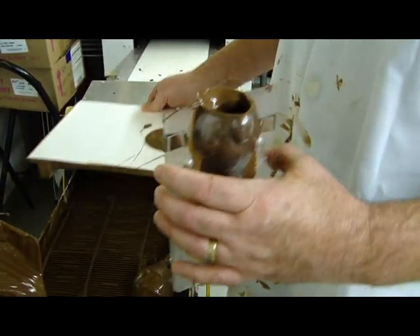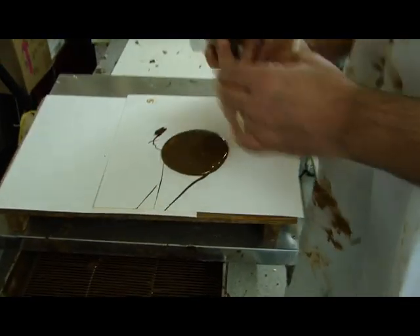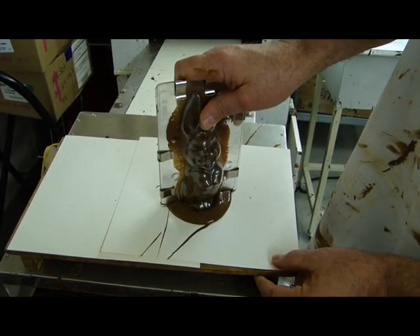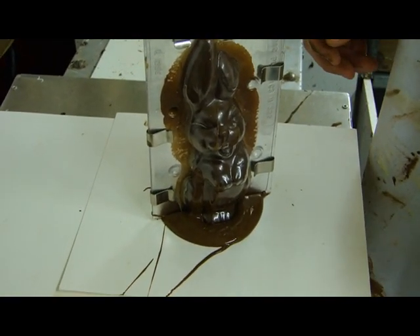I've got one of my dipping boards here and I've put a puddle of chocolate on it. I'm going to take my mold, flip him up, and set him right on the puddle. Again, 30 minutes — the magic number — we're going to put him in front of our cooling fan.